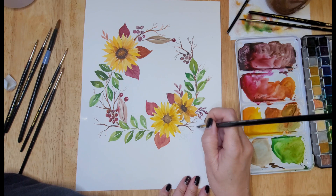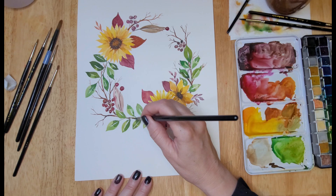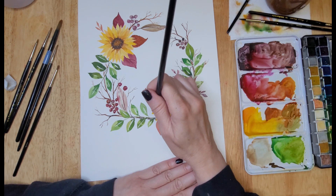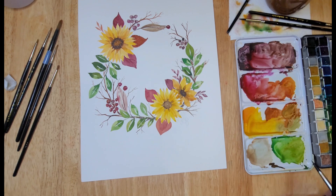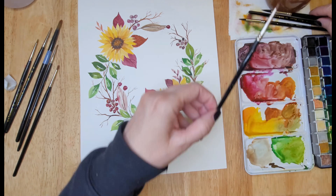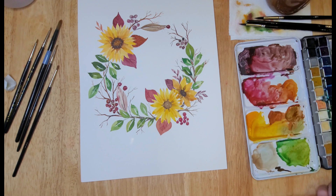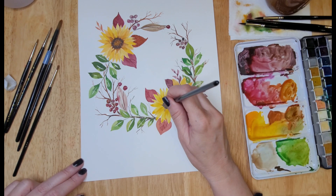Here I'm creating more little twigs and branches, which I think look really nice in this wreath. Using a smaller brush, I use just the tip to create the branches, making them a little bit thicker at the base and thinner as they branch out. I'm also creating veins in those red leaves using a darker shade of the leaf color with the tip of the brush. Then I'm going around the painting to add a little filler here and there wherever I think I need something.